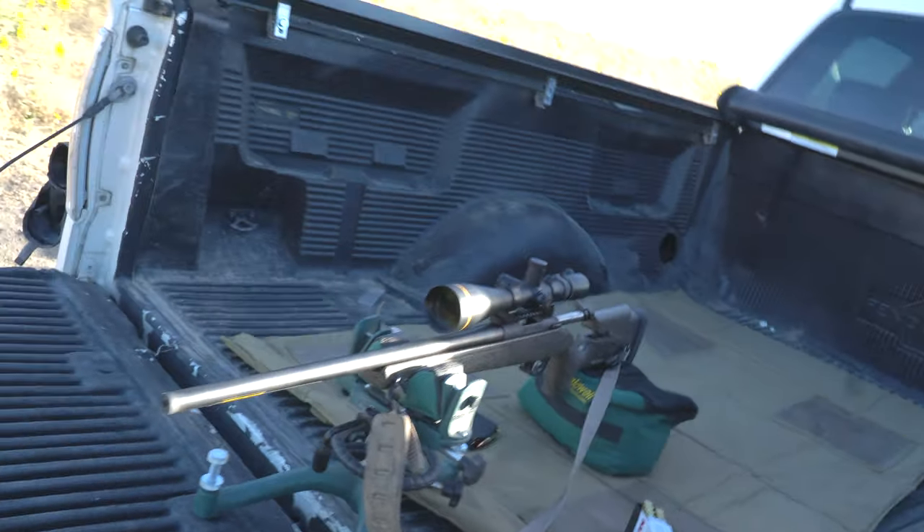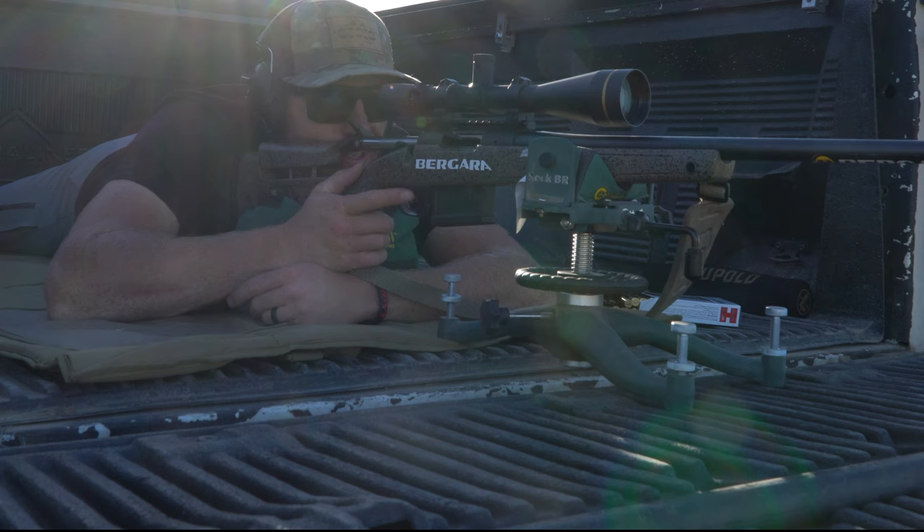Good morning, boys and girls, ladies and gents. We are taking a look at the Bergara HMR. I did a video last week about just shooting the rifle, but today I'm actually doing a full review on this rifle — this thing is a shooter, but I want to go into a little more detail as far as the trigger, the action, everything like that. Hope you guys enjoy this. This is the Bergara B14 HMR chambered in 6.5 Creedmoor.